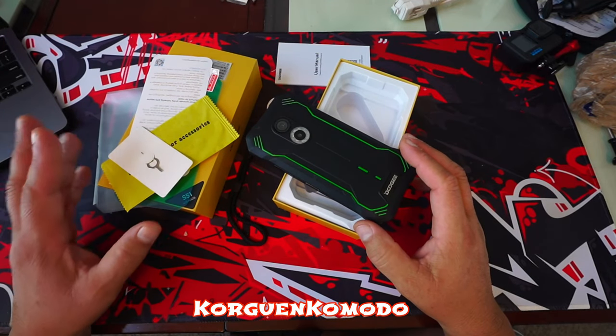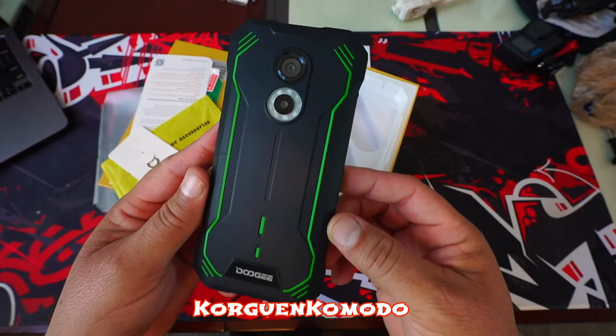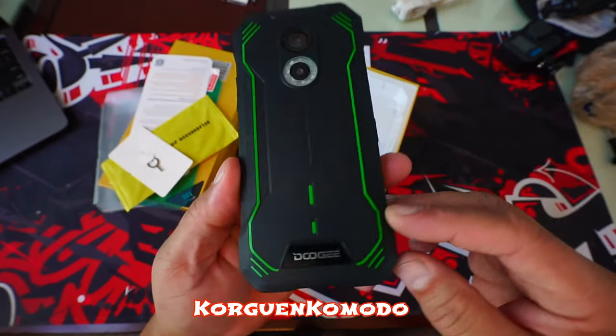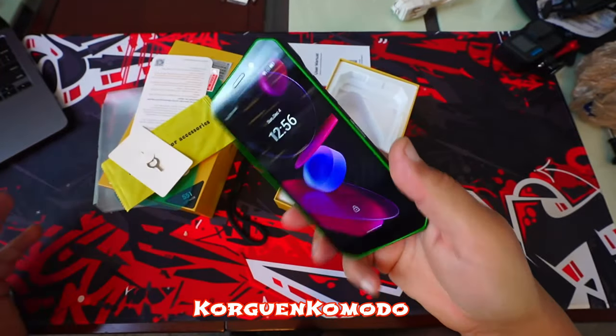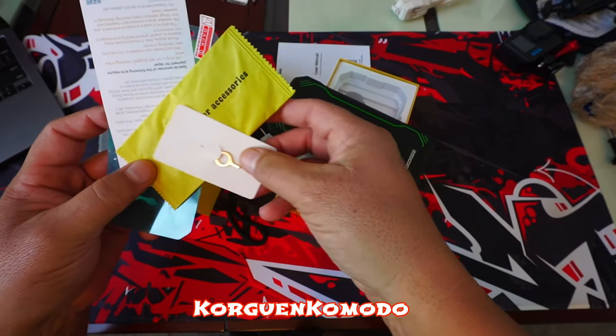Well hello friends and welcome to this quick review of this sexy phone that we just received, the new Doogee S51. The first thing that caught my attention was the cool design with the green lines and futuristic style that makes the phone almost look like a character from the movie Transformers.